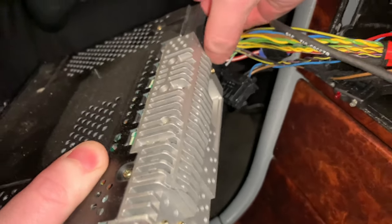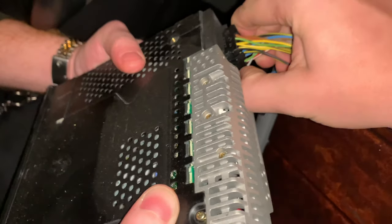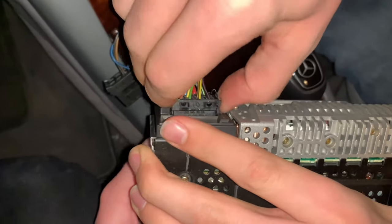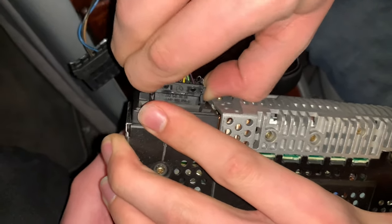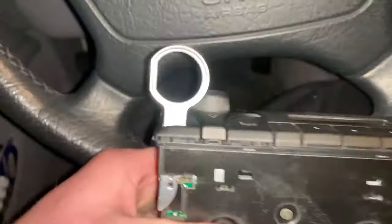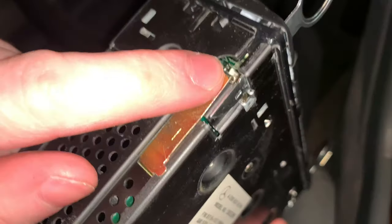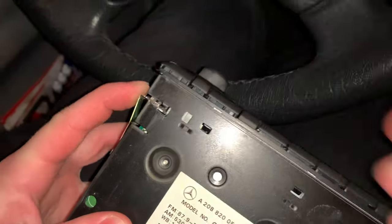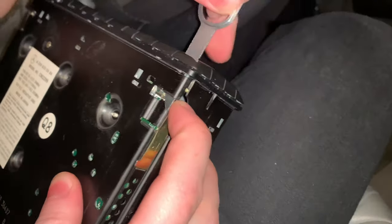Easier said than done — just be patient and do it carefully. It's as simple as that. Now you're going to want to remove the key tools. If you look right here, you'll see this gold tab. You're going to want to push that in and then just pull out — push that in, pull out.